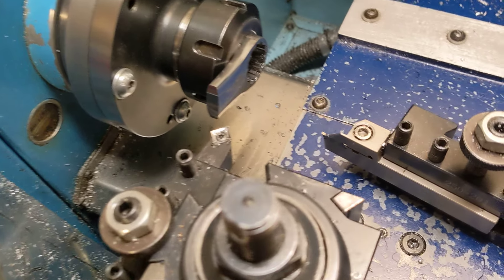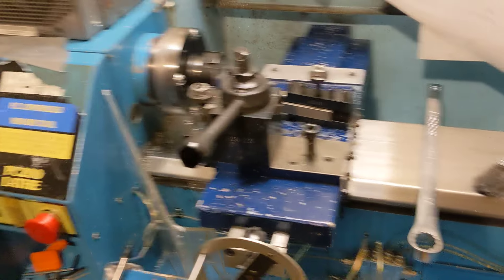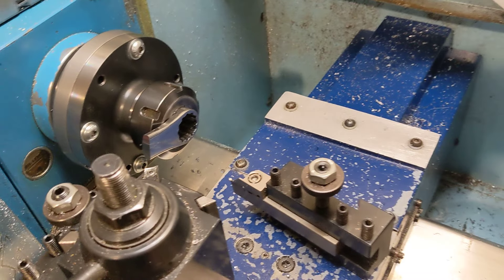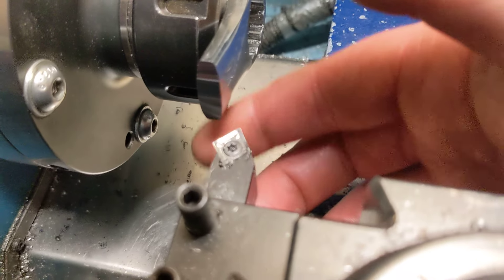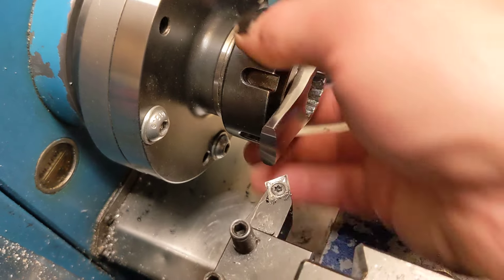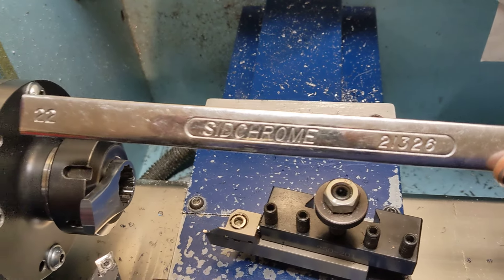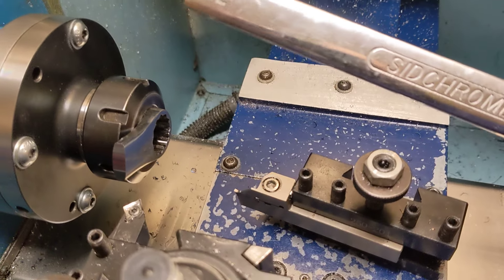Everyone on the internet is wrong about insert tooling in small lathes. This lathe only has 300mm between centers and doesn't even have a tailstock because it's a CNC lathe I've manually converted — long story. But that is a polished high rake angle cheap Chinese tungsten carbide insert in possibly the most interrupted cut you can imagine, cutting a sitchrome spanner. I needed some tool steel of that shape, and that's what I had.